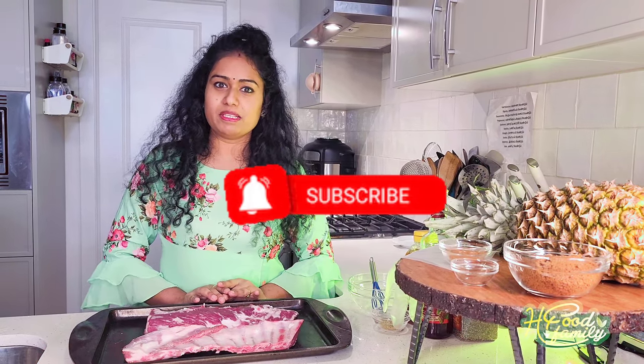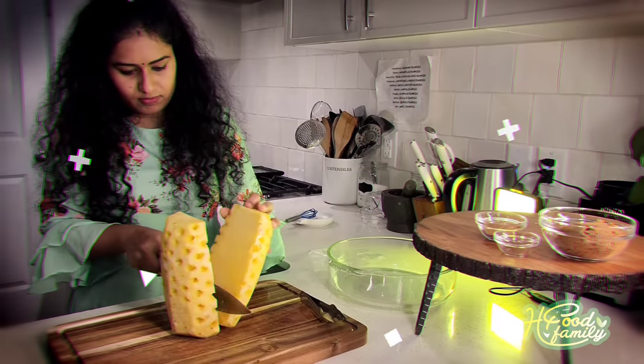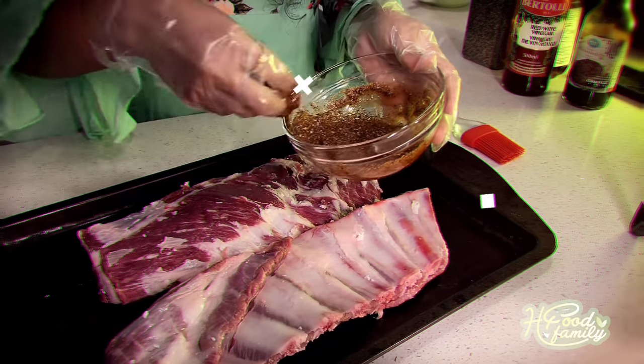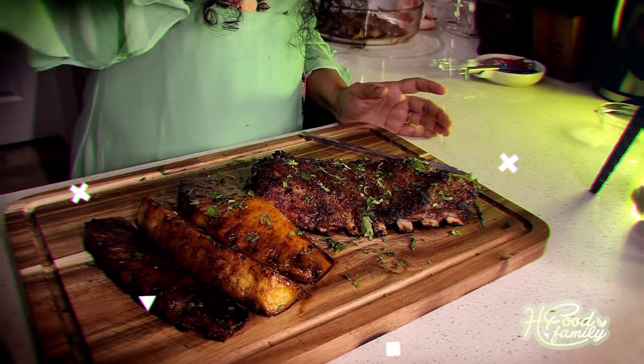So we are going to show you how to make this recipe. If you are interested in our channel, please click the subscribe button and click the bell button. We are going to make this recipe.